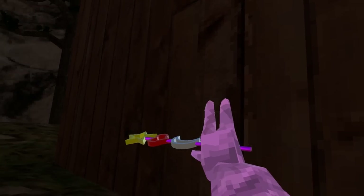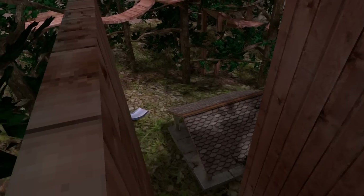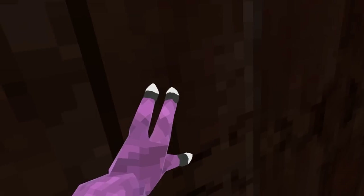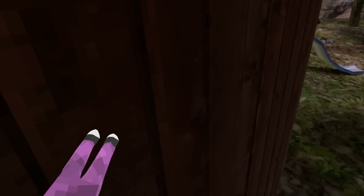Wall jumping is pretty simple. You wanna jump and put your hand on the wall, and then once it's there, you're gonna wanna push off in the opposite direction. Make sure you're pushing off at an angle so you go up. Your hand sticks to the wall for a second, so as long as you're pushing away from it, you can stick to it. This is gonna be super important in the future when we do wall climbing.